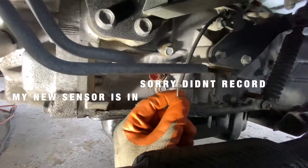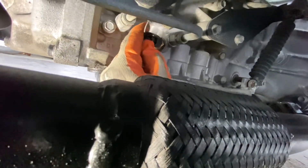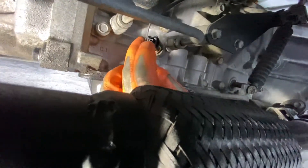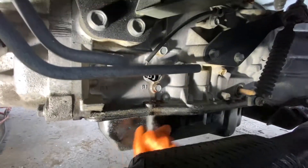I already tightened mine with the 14 millimeter, and all I have to do is plug it in and line it up. Make sure it clicks and it's good. There's gonna drip a little bit — make sure you wipe it.